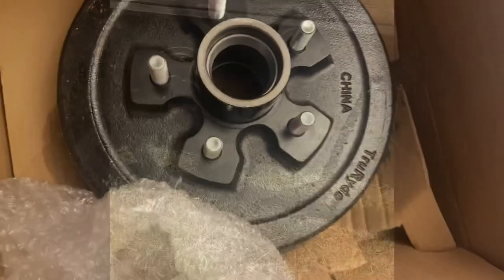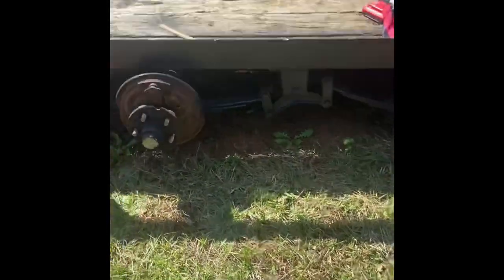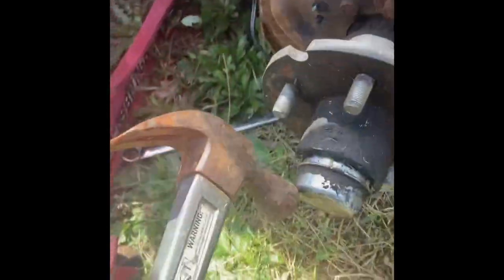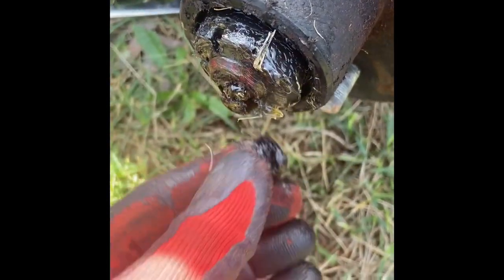The first thing you have to do is locate the four bolts that hold the entire assembly together — I think it was an 18-millimeter bolt on this trailer. We're going to start by removing the dust cap from the axle head, then remove the safety pin, and then remove the nut.